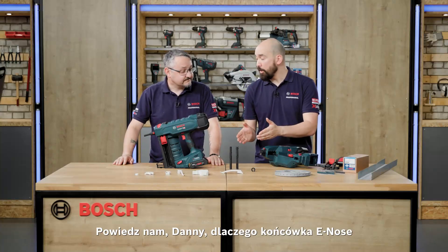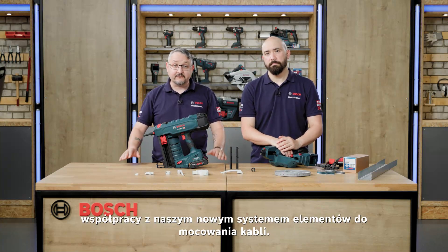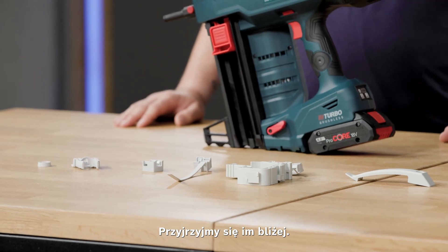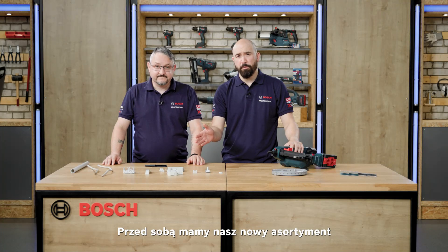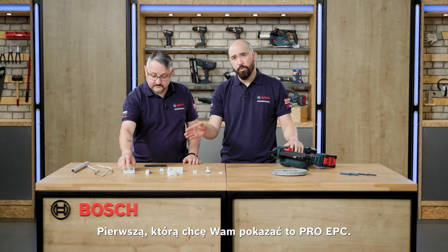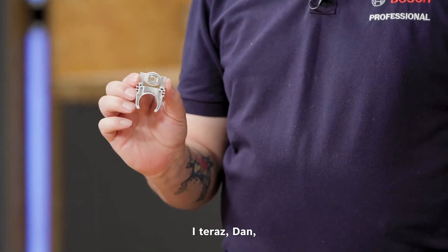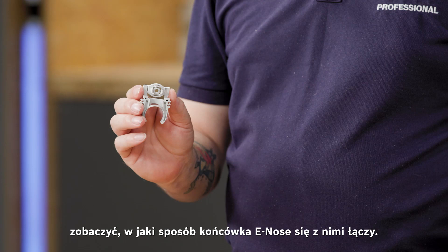So what makes this e-nose so special? It's designed specifically to work with our brand new range of cable fixing elements. Here in front of us we can see our new range of cable fixing elements — there are 14 new products across three different groups. The first one is the Pro EPC. These are electrical plastic clips, and we'll take the opportunity to have a look at how the e-nose interfaces with them.